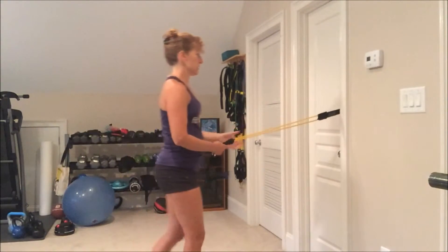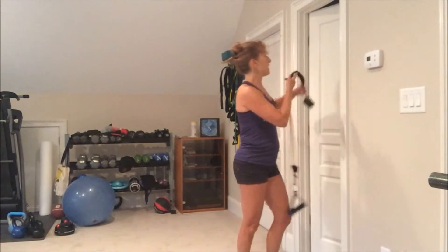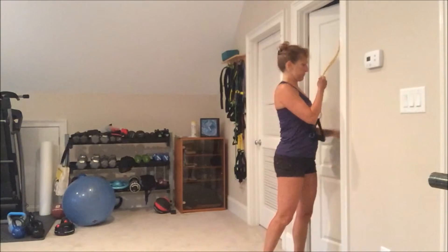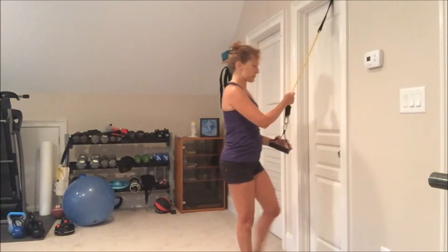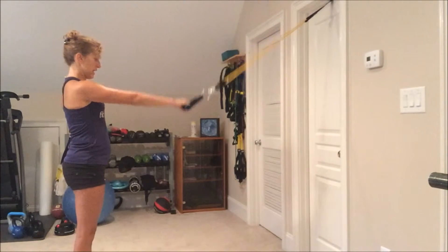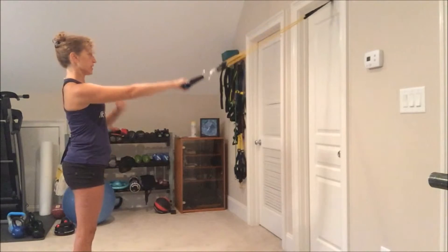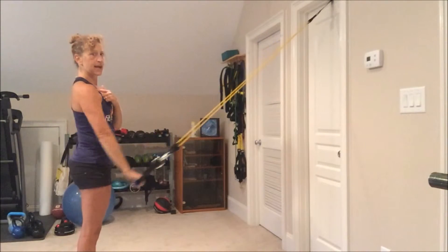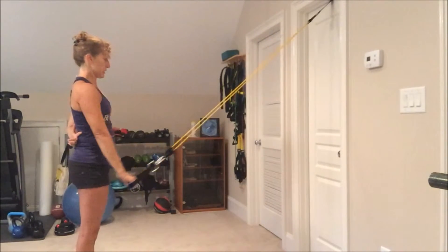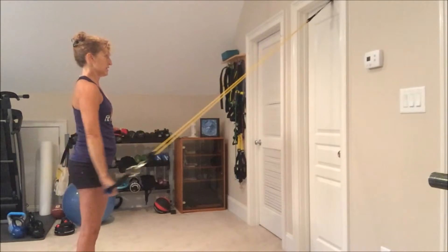The next exercise is a pull down. I'm going to move my anchor higher up to the top of the door. I'm going to stand away so that my arm is at shoulder height and pull my arm down to my side with a fairly straight arm. Make sure that you keep the shoulder down, pulling your shoulder blades down your back as you pull this arm down.